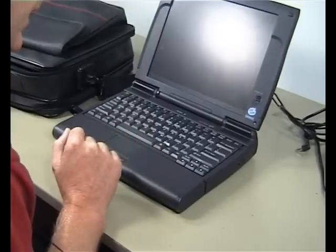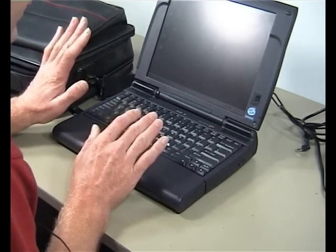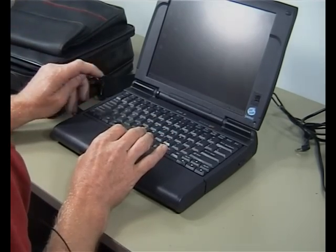It's running Windows 98, the screen is nice, works well — everything about it seems to work well. It's just a nice little unit that does do a job.